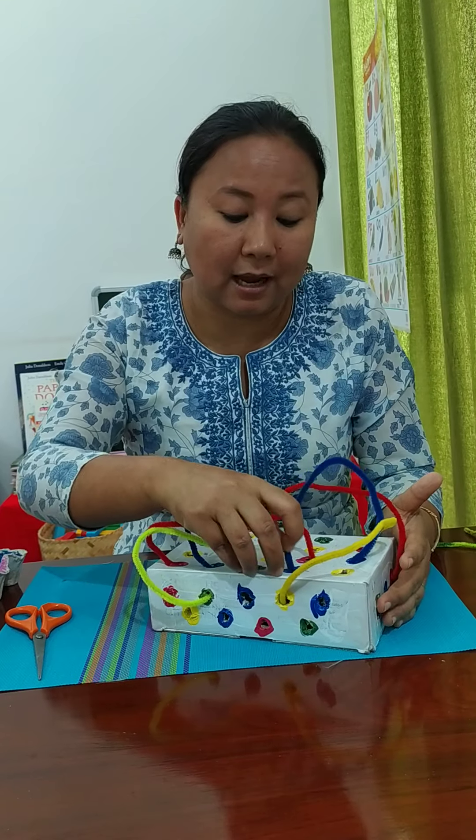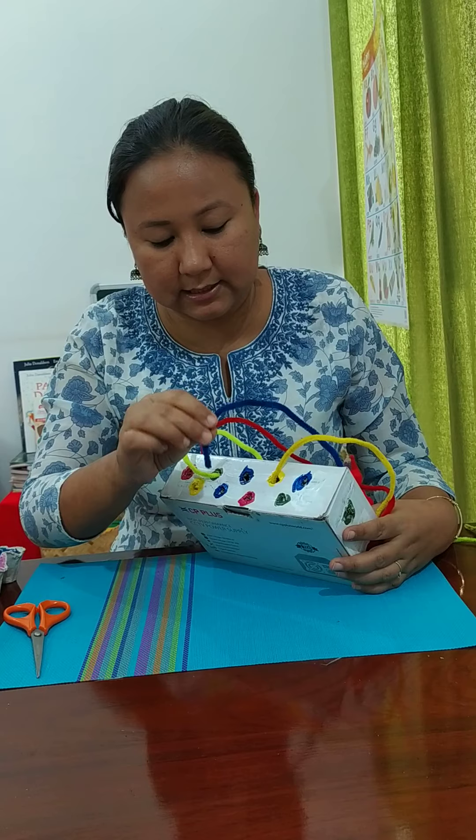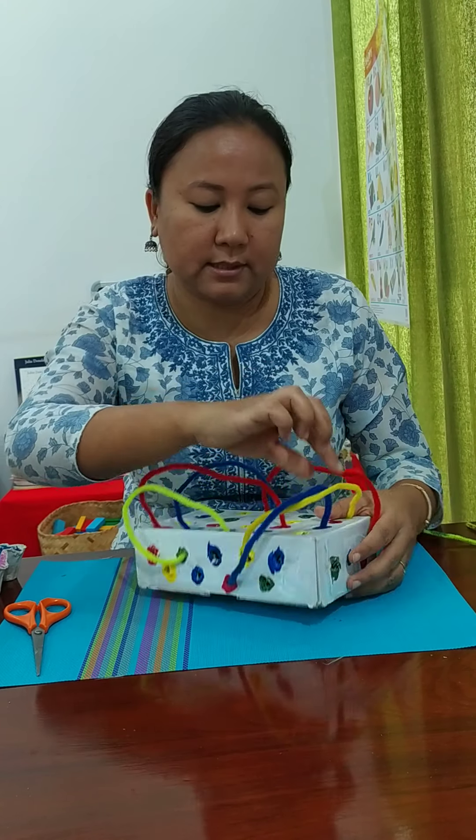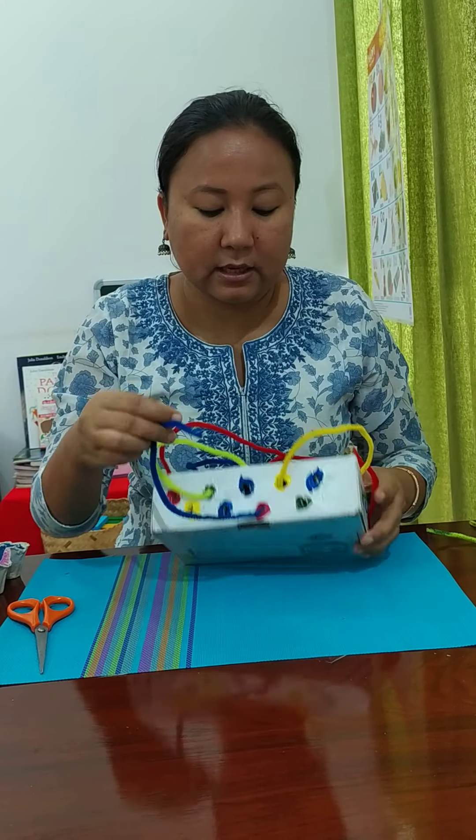I want to stress that this is for a toddler group and play group. Toddler group children may not have learned colors or their names yet, so they can start just by learning how to put the pipe cleaners inside the hole. This is a fine motor skill — it is very easy for an adult, but for a one or one-and-a-half year old it takes concentration, focus, and a lot of coordination.